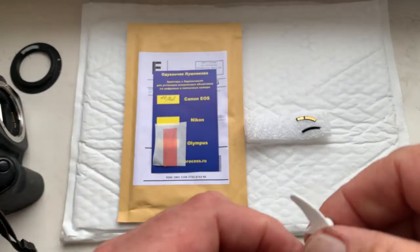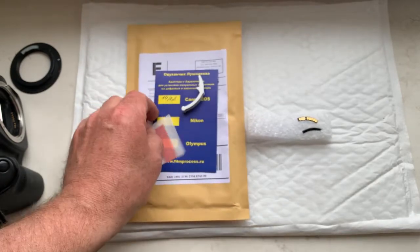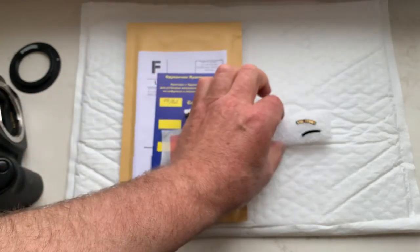This is a precise caliper, and this is a little piece of double-sided adhesive tape for installing the chip on your lens.